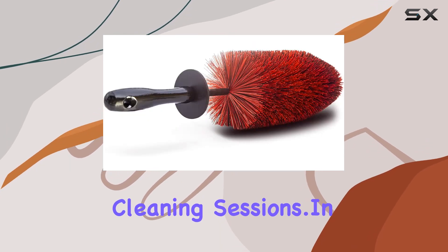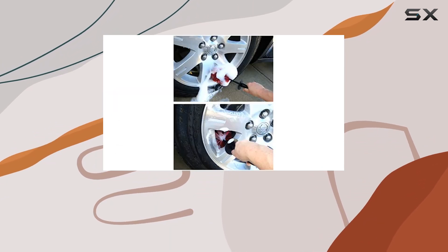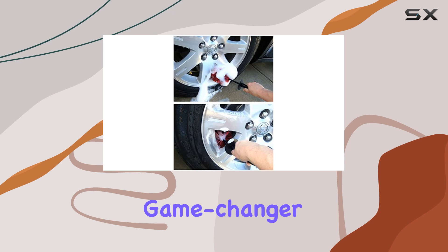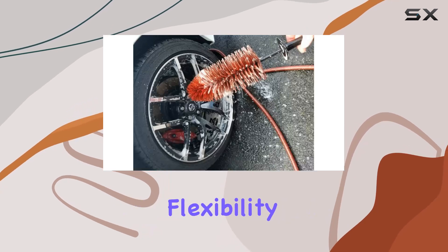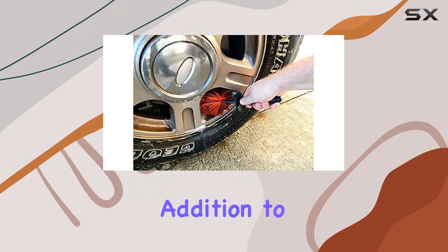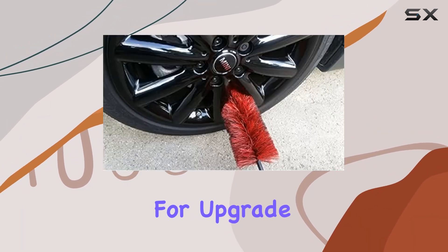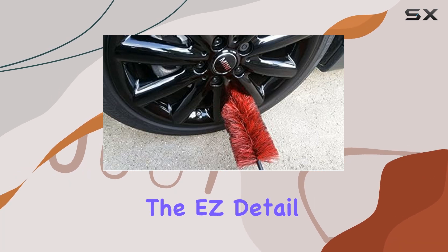In summary, if you're serious about keeping your wheels looking pristine, the Easy Detail Brush Big Red is a game changer. With its durability, flexibility, and unmatched cleaning power, it's a must-have addition to any car care kit. So what are you waiting for? Upgrade your detailing game today with the Easy Detail Brush.